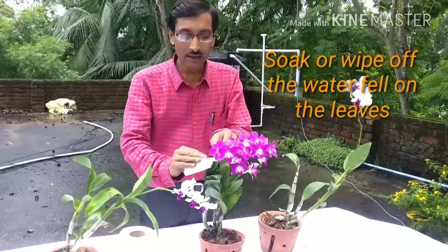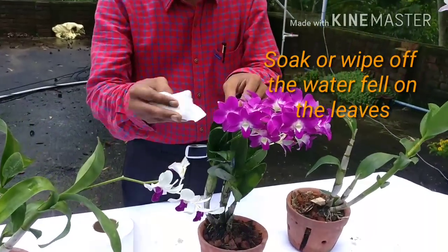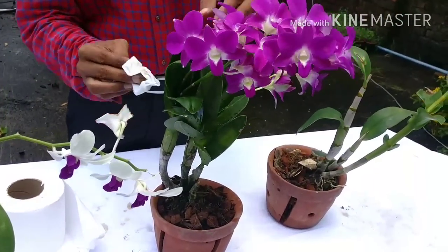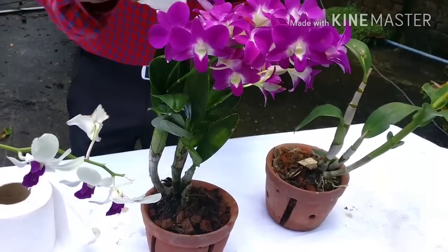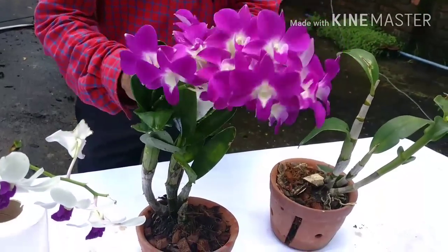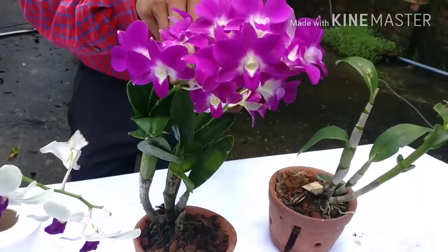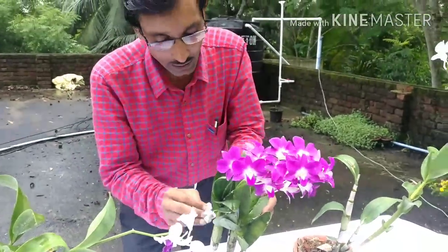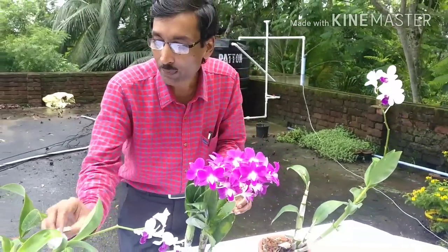If by mistake water falls on the leaves of the plant, just wipe off the water — soak it up with some tissue paper — so that no water is left on the plant. The plants don't like water on their leaves or in their armpits. You have to remove and wipe off all water that falls on the plant and keep care that no water is left on it.